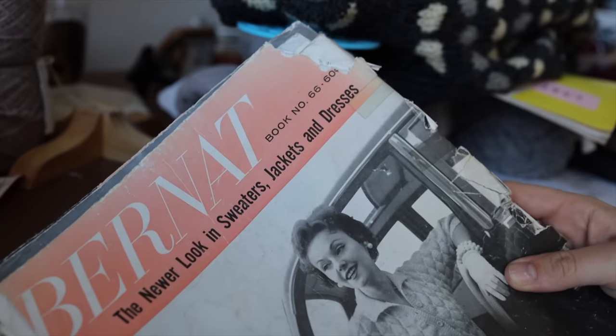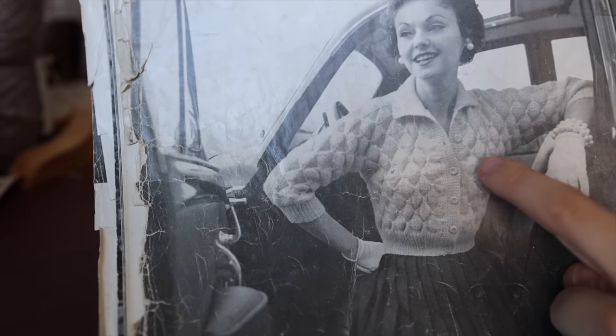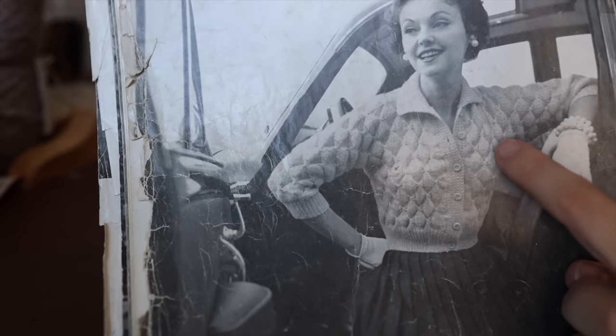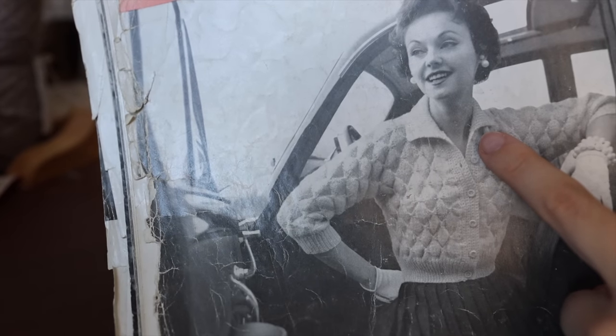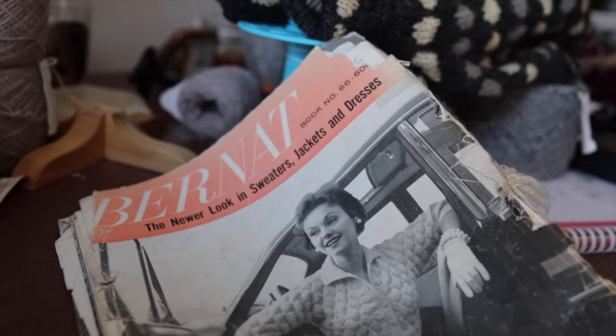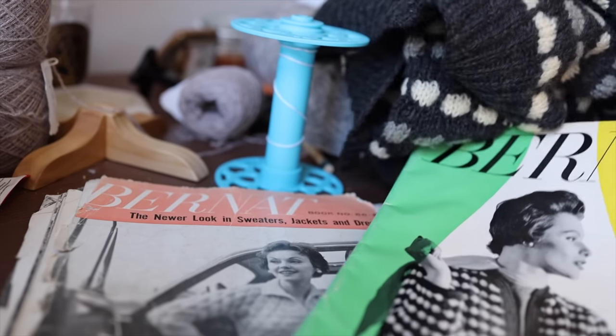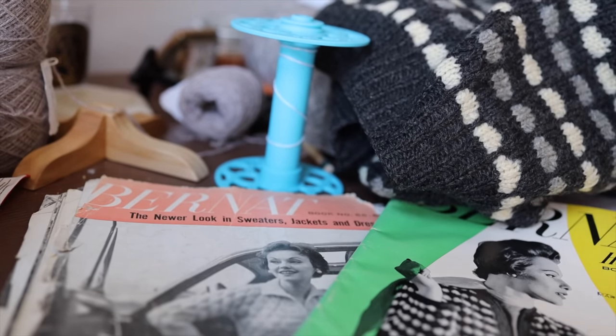This is also Bernat — book number 66, I guess late fifties, early sixties. The pattern on the back cover also seems to have that very familiar diamond pattern, and a little bit more similar color to my cardigan than the one on this front does. It also has the same sleeve length. Let me go swatch them and then let's discuss how close the swatches are from these two patterns to the original sweater I own.